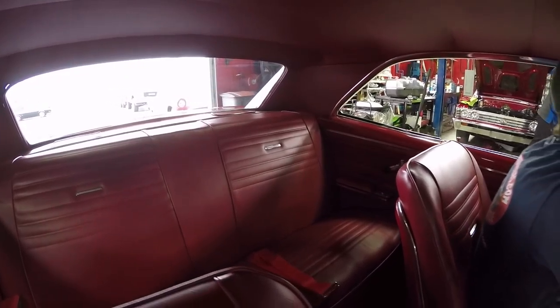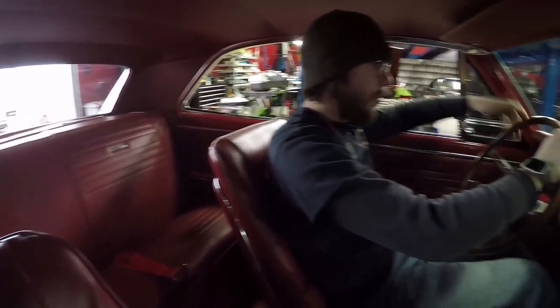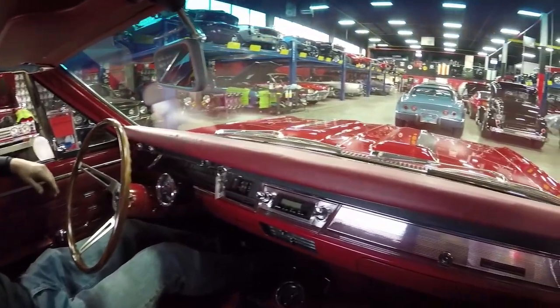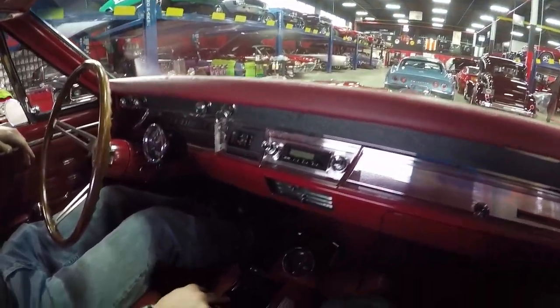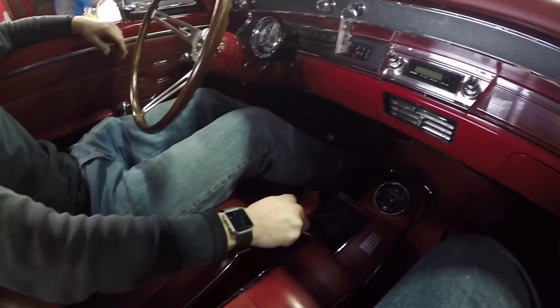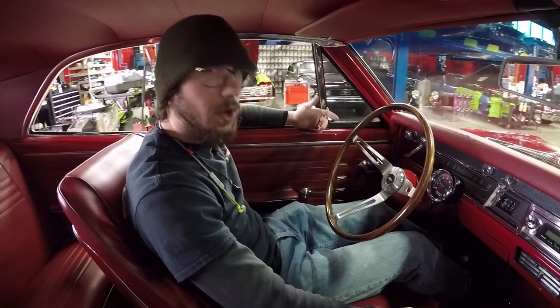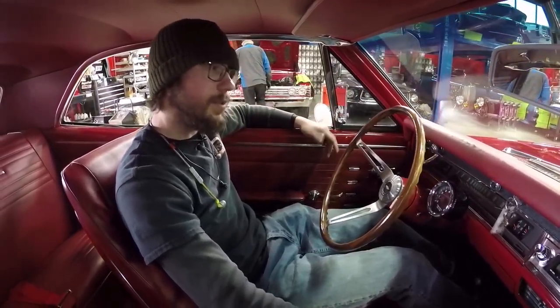The dash pad looks like it's in excellent shape. It runs well. There's not too much more to say about it outside of actually getting out to drive it. It does have a four-speed in it. I can't wait to get it up on the hoist and really see what we're looking at here, because the motor runs very, very well. So stay tuned.